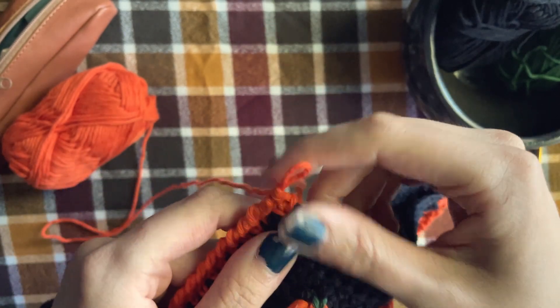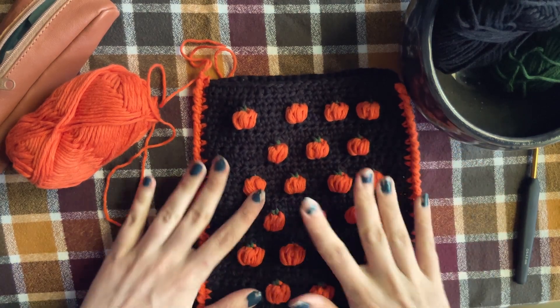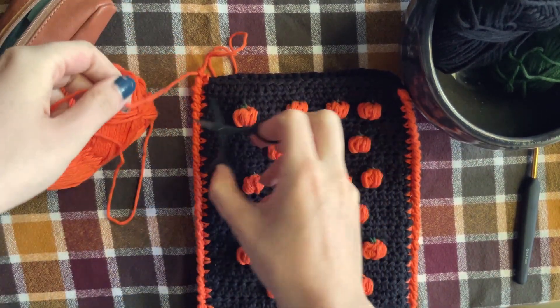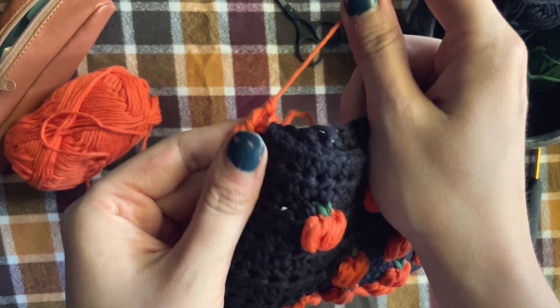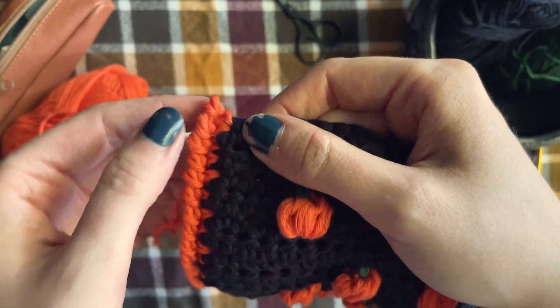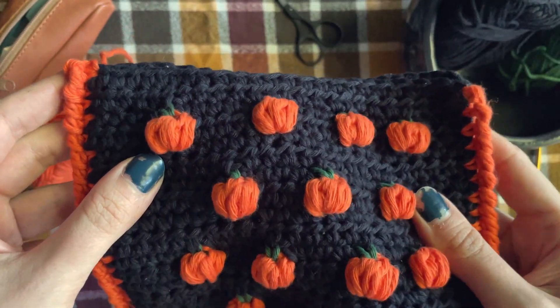Now you can cut your yarn and pull a tail. If you have an extension on the edge — kind of like mine — as I worked my last crab stitch in the top of my HDC stitch rather than around the post when I first single crocheted around the border, to hide this I take my tail and put it through the crab stitch when I'm weaving in my ends. The tension of this pulls it kind of back in place, and that's it — that's how you do the crab stitch.